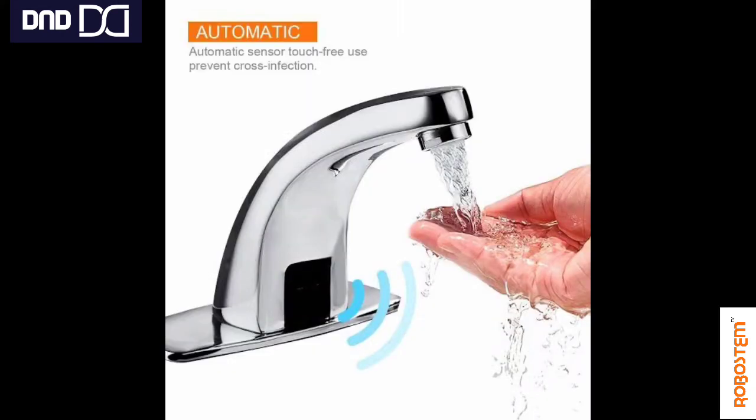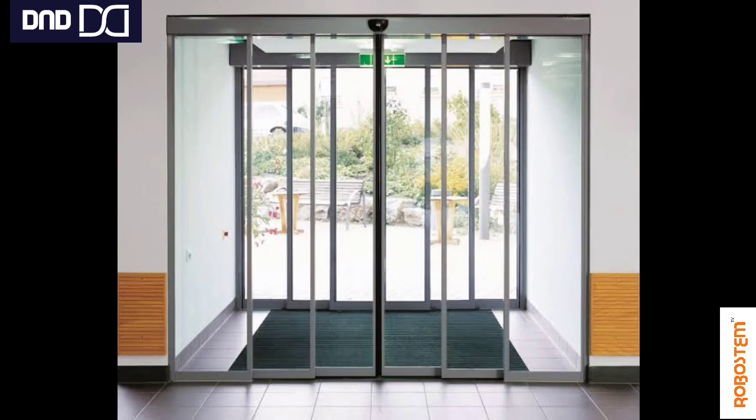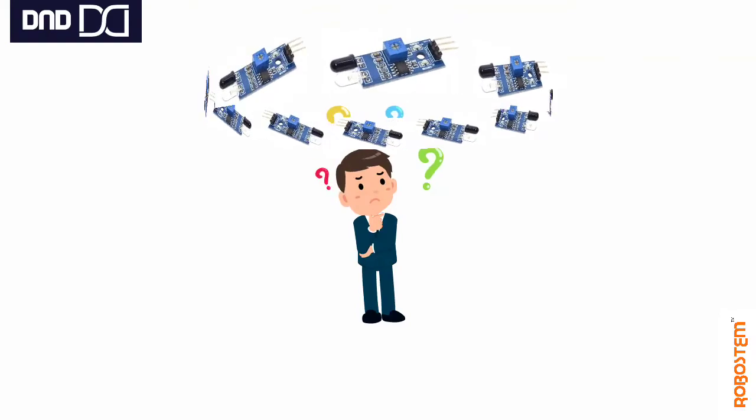To understand the IR sensor better, here are some real-life examples: an automatic tap, an automatic soap dispenser, automatic door openings in malls and cinema theatres, and parking sensors. These are all everyday applications of the IR sensor principle.